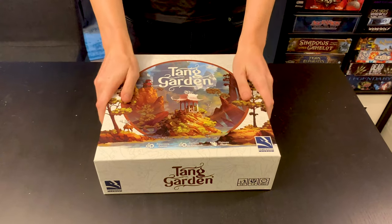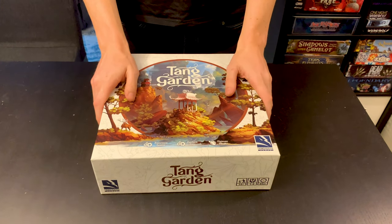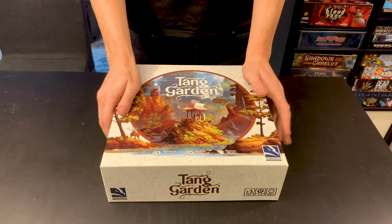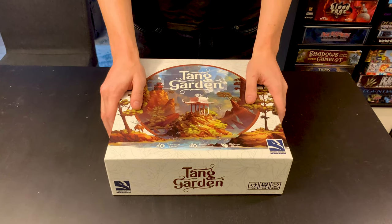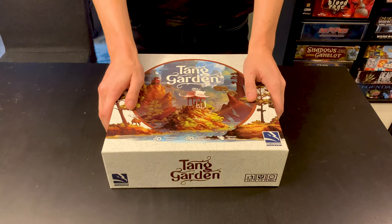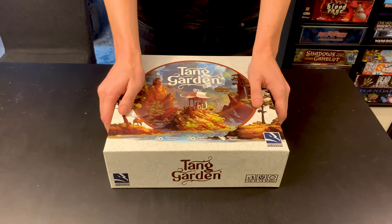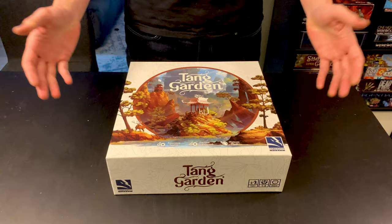In summary, I highly recommend the Next Level Board Gaming insert — it's really great. The modifications to save filament aren't absolutely necessary, but the magnets really add to the game. The biggest complaint people have is how hard it is to place characters in the pavilions, and the magnets solve that. They also help store the herbalist and the wayfarer. With all that said, I think you should totally give this insert a try.